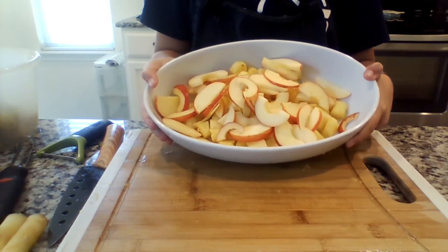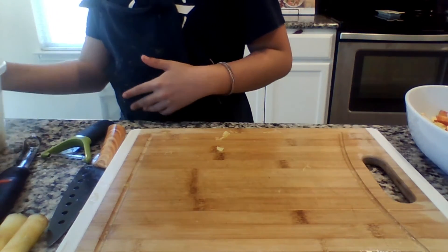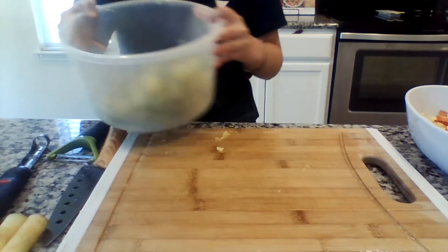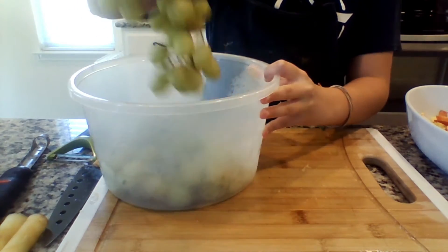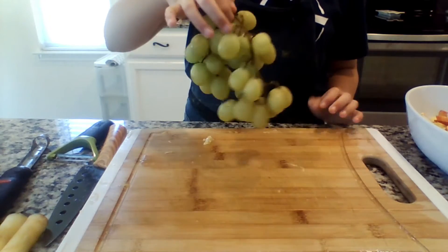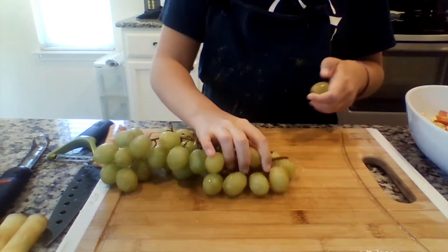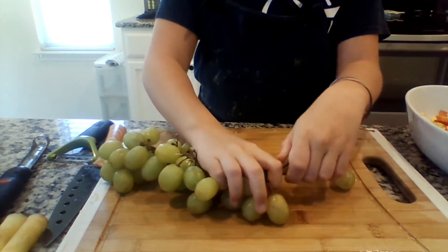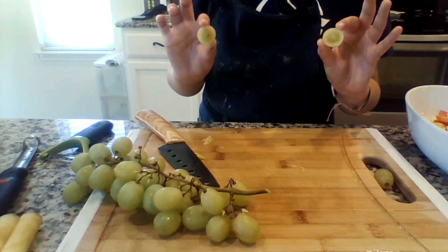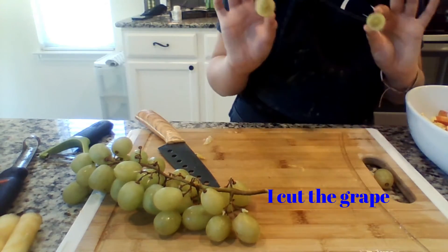Now that we have finished the apple and the pineapple, we're going to move on to grapes. Grapes are super simple because they're already on a stem and they're already small and bite-sized, but if you do come across one that is really big, you can cut it so it's easier to eat.